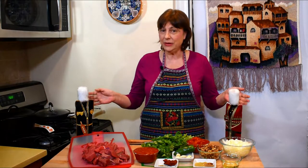Hello my friends and welcome back to Tamada's Table. Today we will be making beef stew karcho. Karcho is a very popular dish in Georgia. There are a variety of karcho dishes — it can be soup, it can be stew.